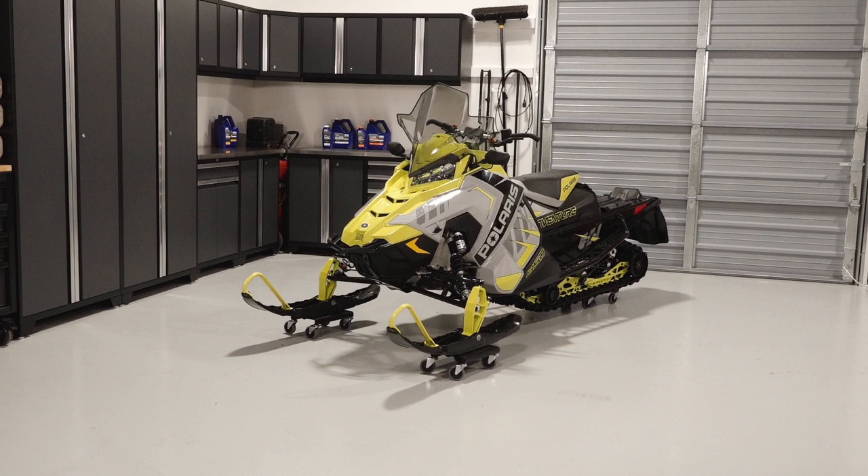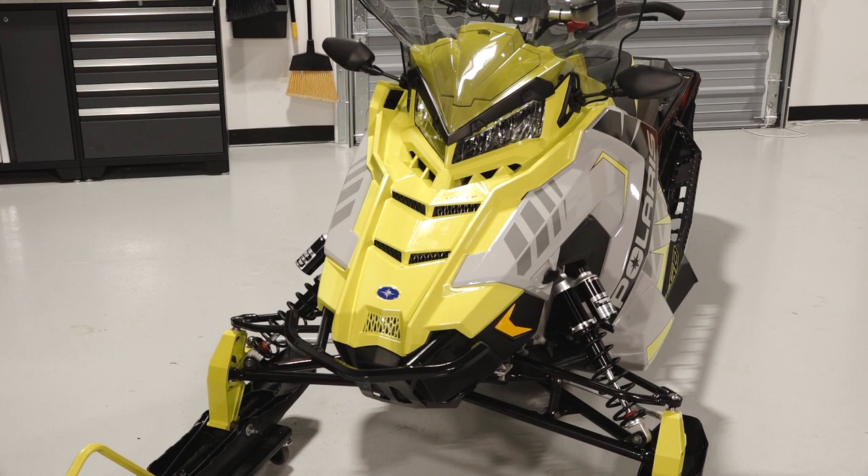This video is meant to familiarize the rider with the location of information and components on a Polaris Indy Adventure 137.